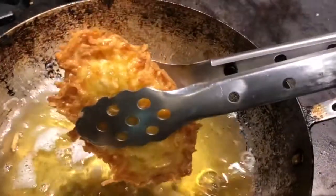It is also made with a delicious hash brown fry. And yeah, you're going to love this.